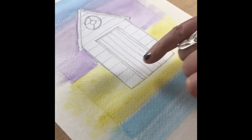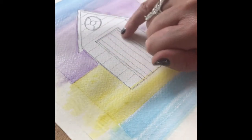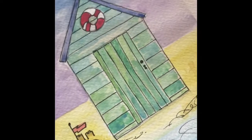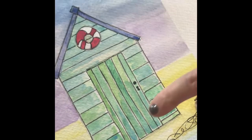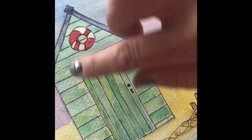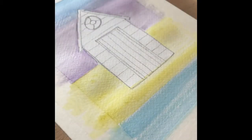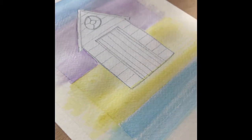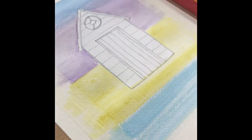Once you are happy with the wash you can now make a start on the door. Doing it this way around allows the paint to dry around the outside of your beach hut outline. We're going to be using two colours to create a lovely bleached wood effect, and I'm allowing some of the white of the paper to bleed through as well so it makes our little beach hut look quite weathered. Again using the larger brush — if you're not feeling so confident you can use your little round brush, but I'm going to continue with my broad flat brush.